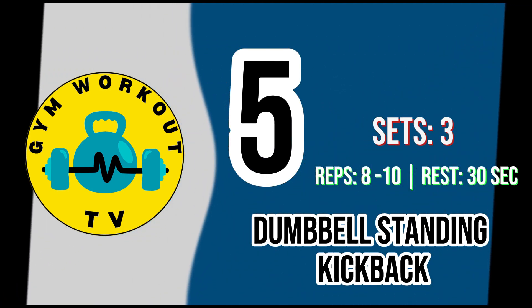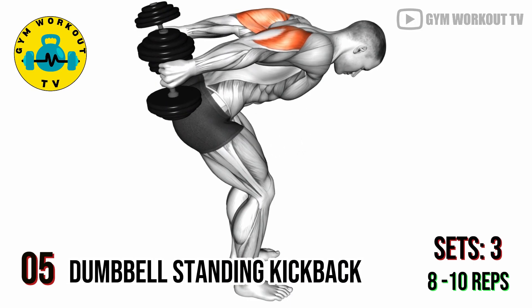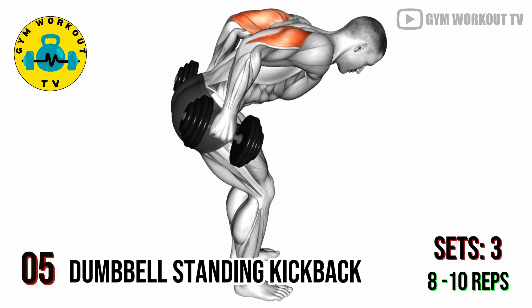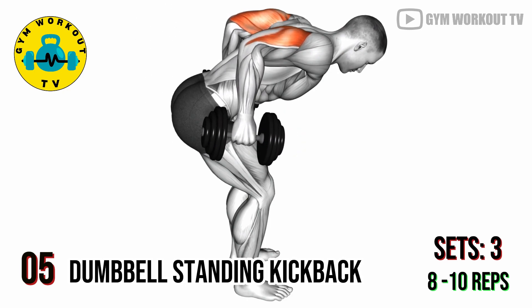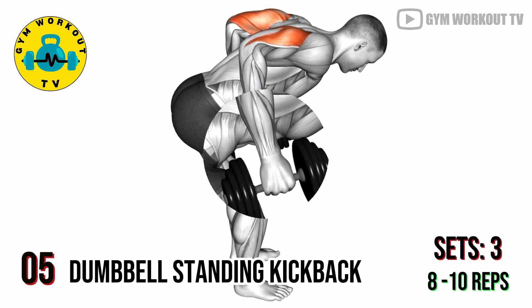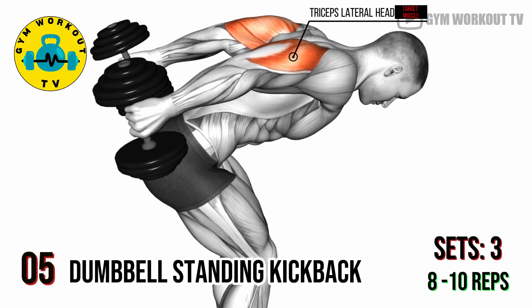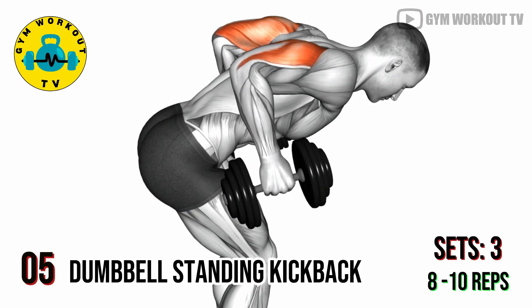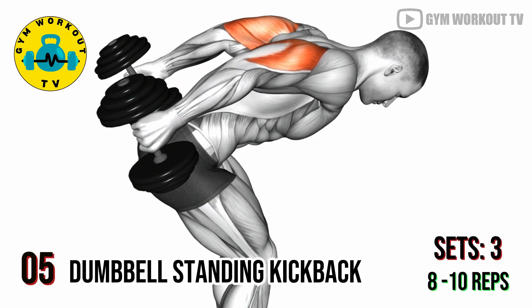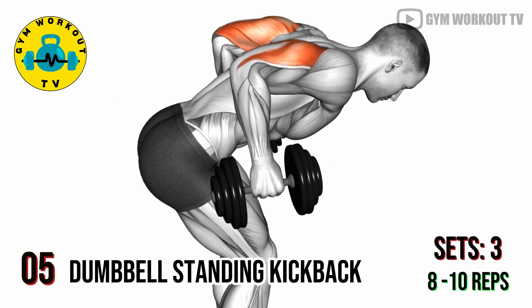Fifth exercise: dumbbell standing kickback. Stand with a dumbbell in one hand, hinge at the hips, and keep your elbow bent at a 90 degree angle. Extend your arm backward to straighten it, then return to the starting position. Dumbbell standing kickbacks isolate the triceps, focusing on the lateral head. Perform three sets of eight to ten reps per set.